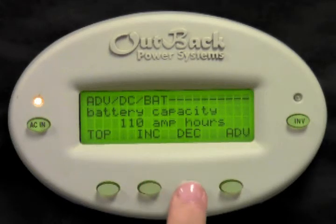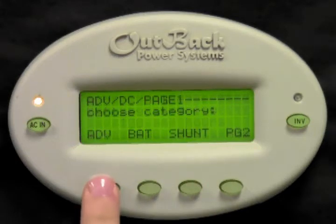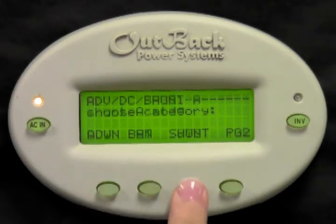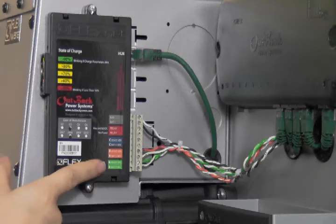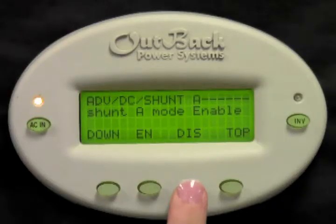Press increase or decrease to adjust this value. Press top, then select shunt. The first screen you come to is shunt A mode. Press enable or disable to tell the FlexNet DC whether or not to monitor this shunt. If you have anything connected to the shunt A port of the FlexNet DC, you'll want to enable this.